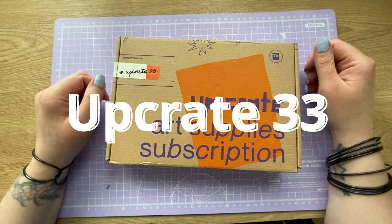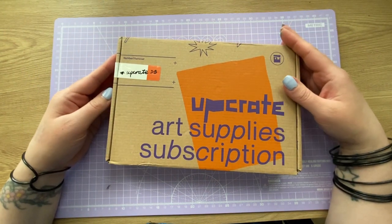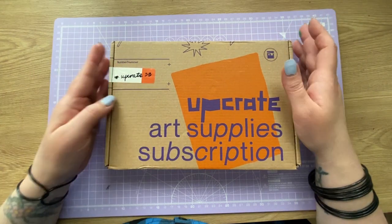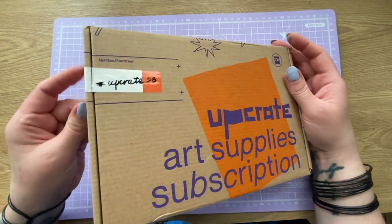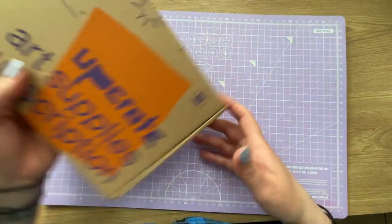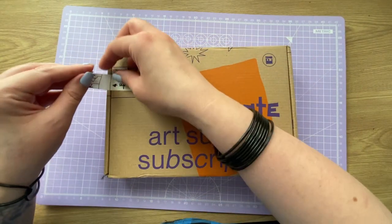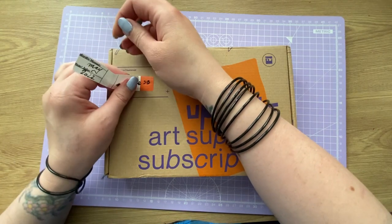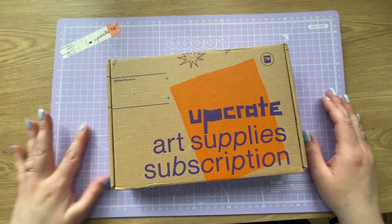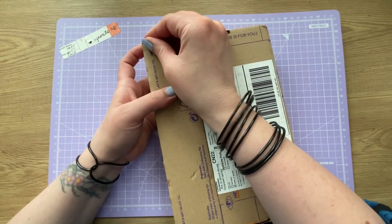Hello YouTube and welcome to another video. Today it's Upcrate time again - it doesn't seem like a month since the last box, but apparently it is. So Upcrate 33 arrived today and I'm going to get stuck straight into it. My last Upcrate video wasn't an unboxing, and the one after that bombed really badly - it got about 50 views. Please go watch that after this.